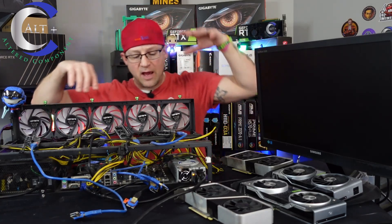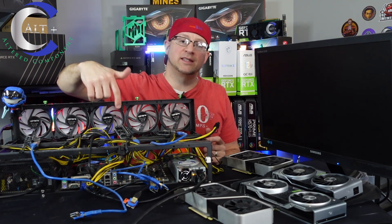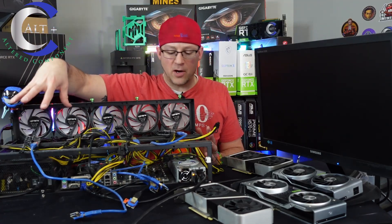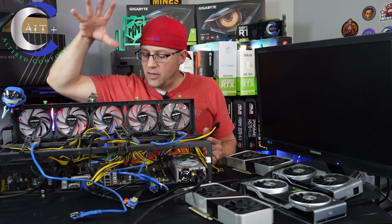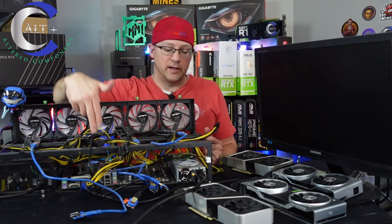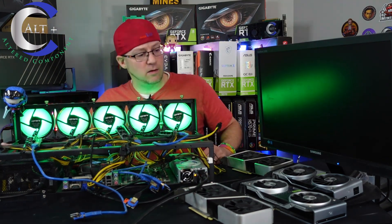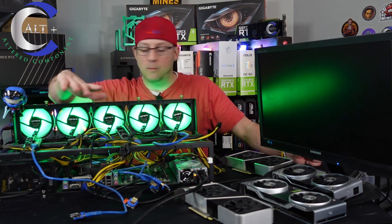All the GPUs are removed. Now all that remains is the core components: a Gigabyte H110 D3A motherboard — an old school mining board, been a tank for about five years — a cheap Rosewill bronze power supply, a platinum Dell server power supply, two four-gigabyte sticks of RAM, and an Intel Celeron. Now we're stripped down to just the core components. We booted it up, and we're still not getting a post. So definitely one of the core components is gone.